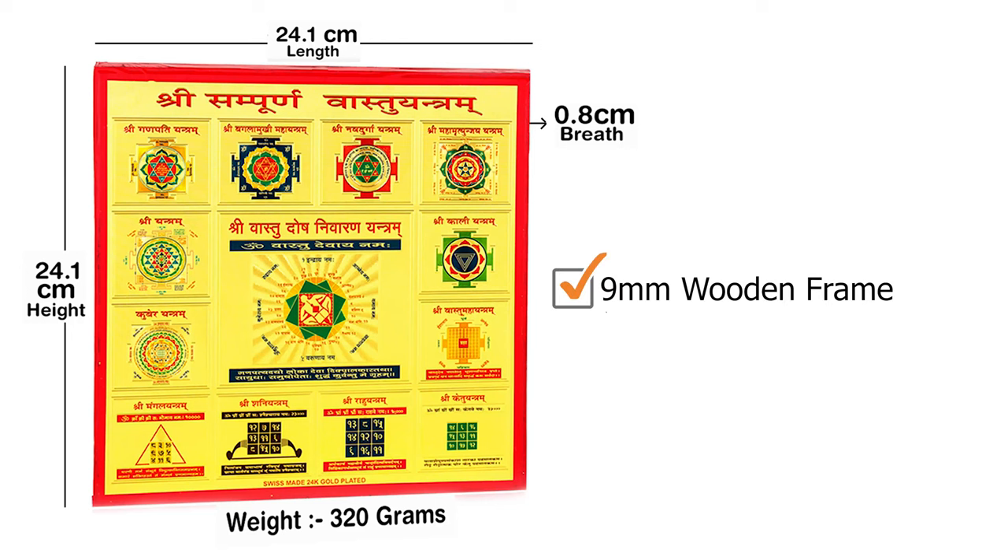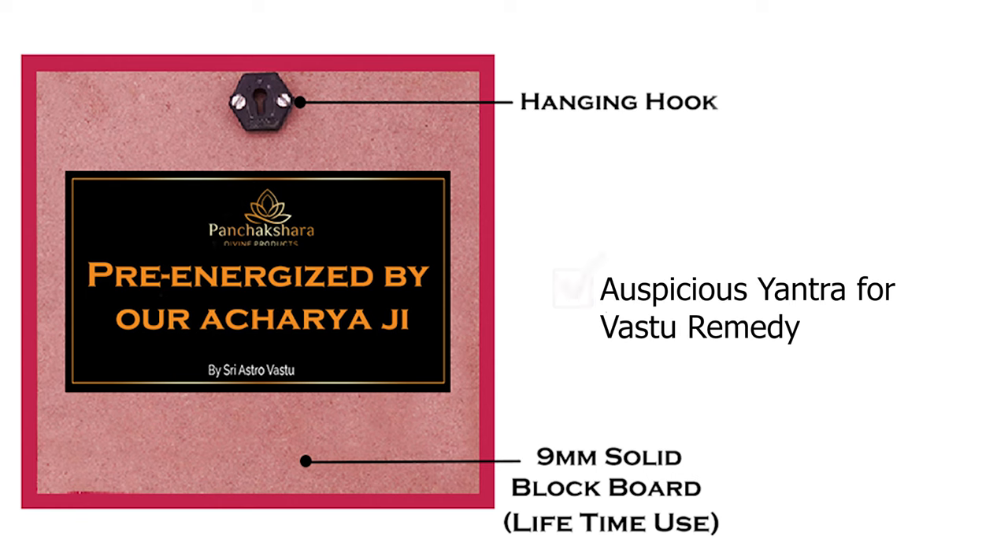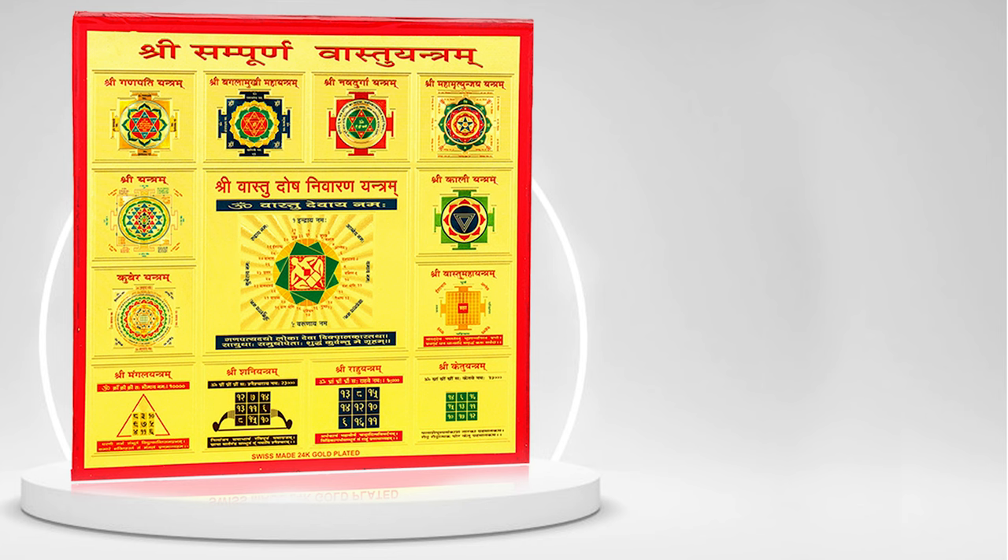This is even pre-energized by our Acharya Adhi, so that you can directly place it in your home or office. So buy this Vastu Yantra for your home or office and remove all the Vastu Dosh which is there.